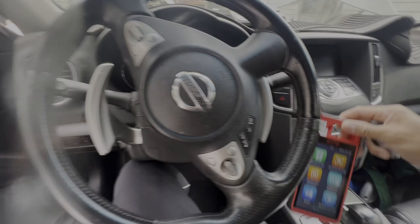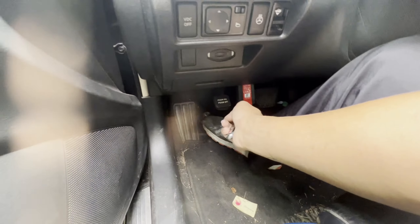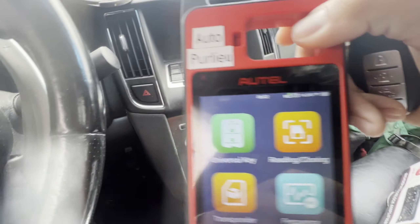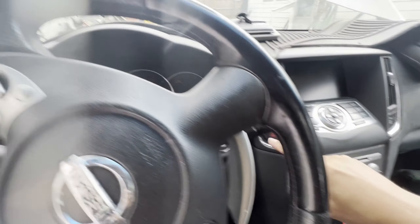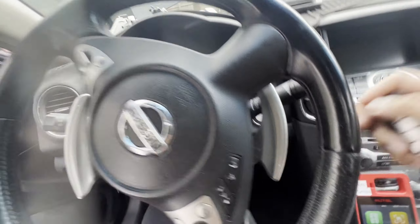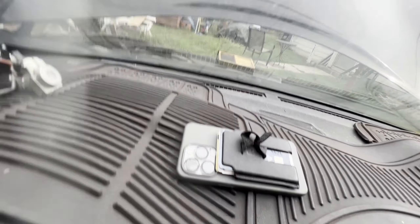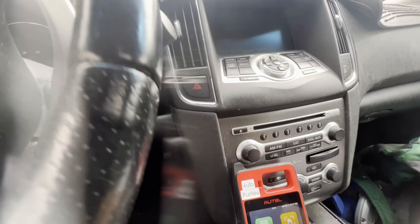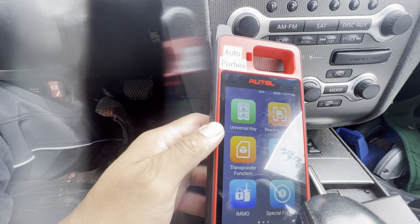We'll be using the Autel KM100. We have the OBD Bluetooth connected already — you can see there's a blue light in there. Make sure you're connected to Wi-Fi. We already turned on the hazard. You can see this doesn't work, won't even turn on. Make sure we have power outside — we've got a good battery power in there.